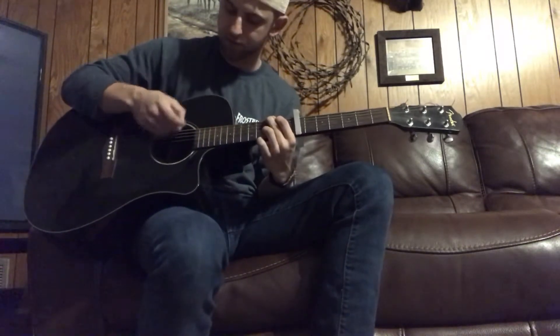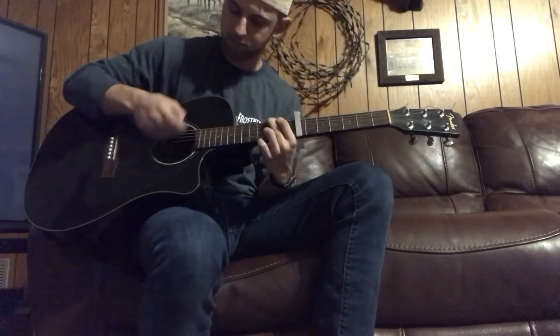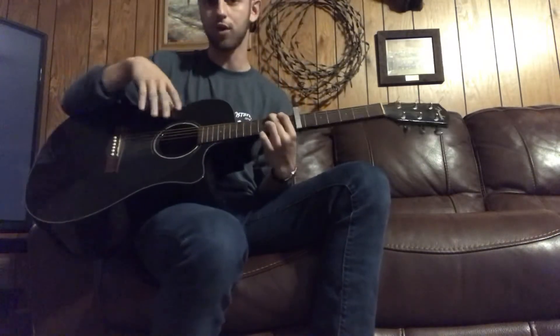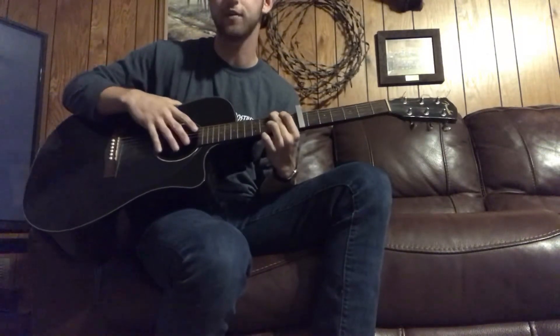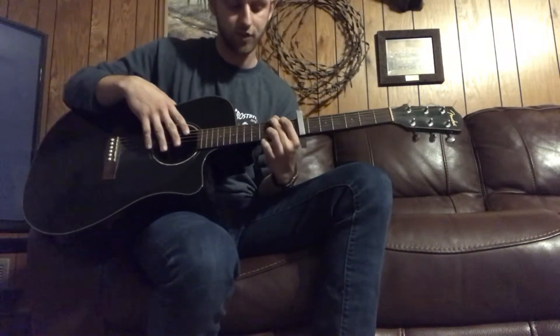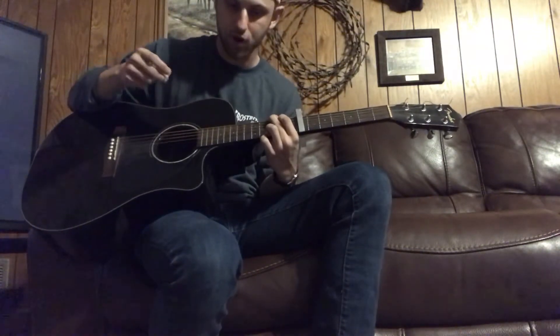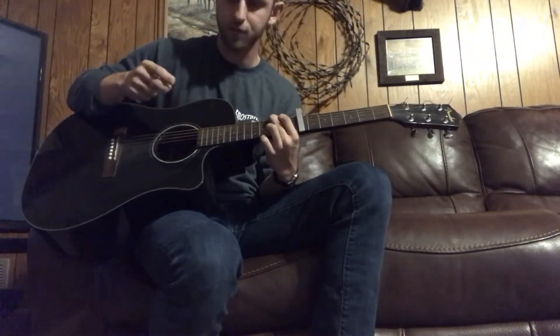I'll show you what that sounds like here. You should already hear that if you know that song — already that sounds just like it. On that first little strum, I'm just hitting those top three strings.